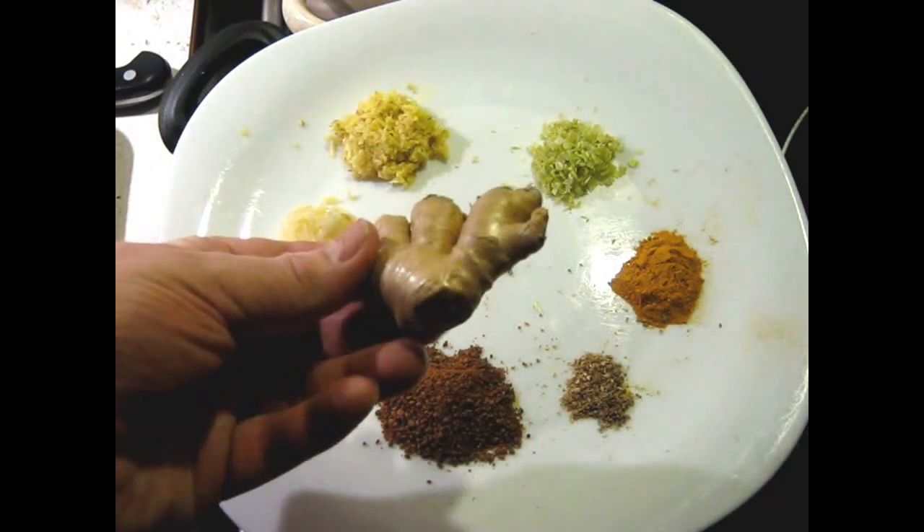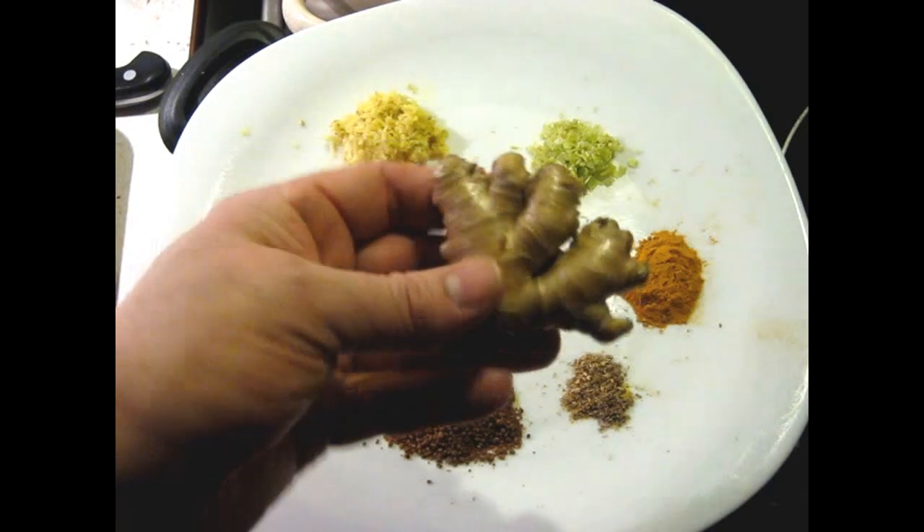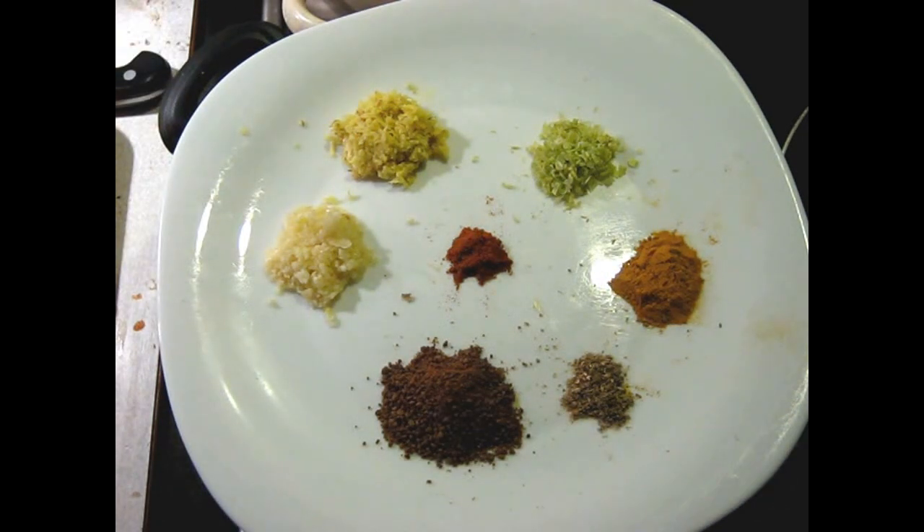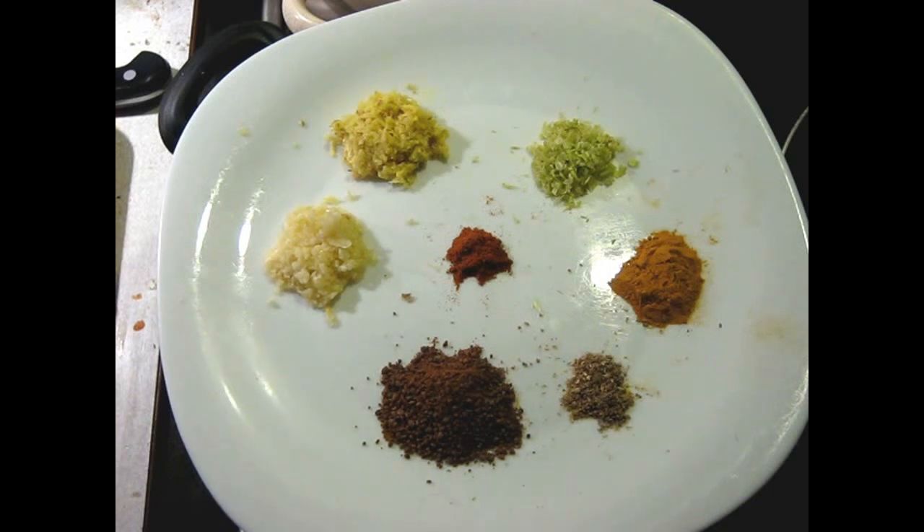I'm using this young ginger. You can tell it's young because it's very small clusters. And if you can't get galangal, you can use young ginger. It works just fine.